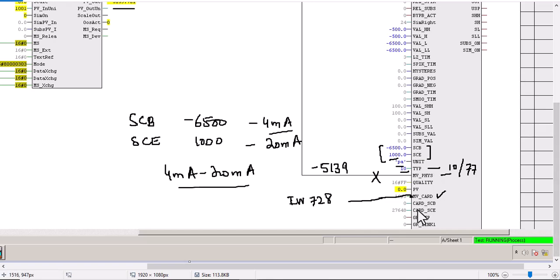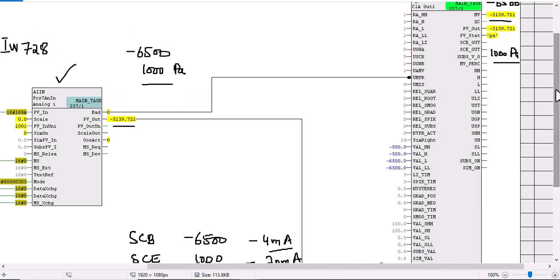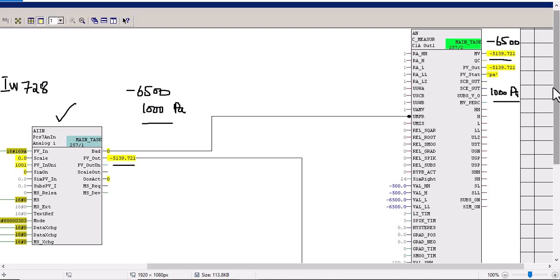So this is the explanation of the MV card input interface — MV physical, type, unit, scale beginning, and scale end. Now, if we want to set some threshold values and connect those limits to various interlocks or various devices or C drive blocks, we need those settings here.